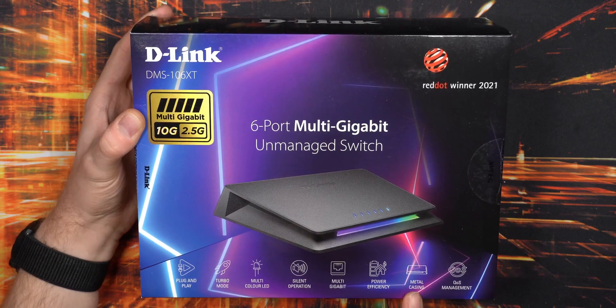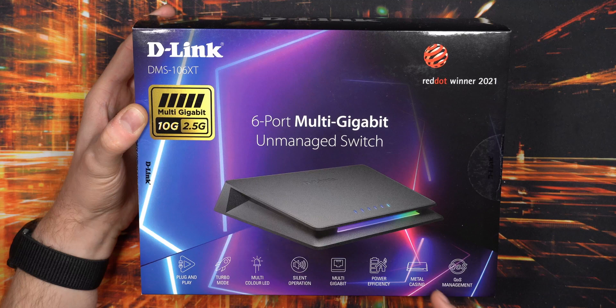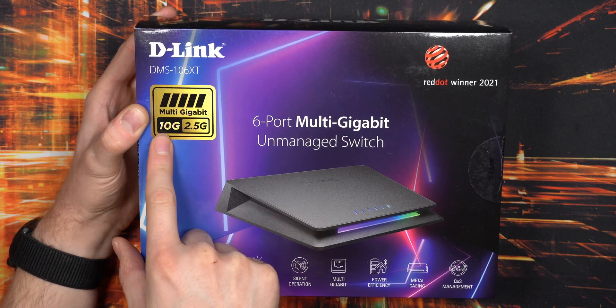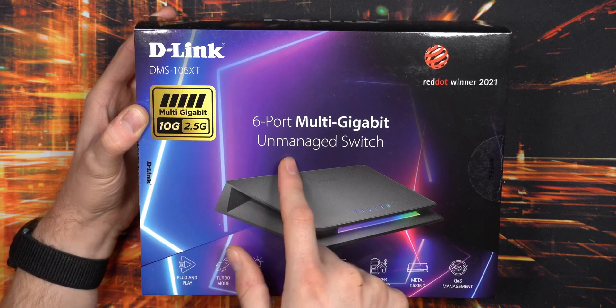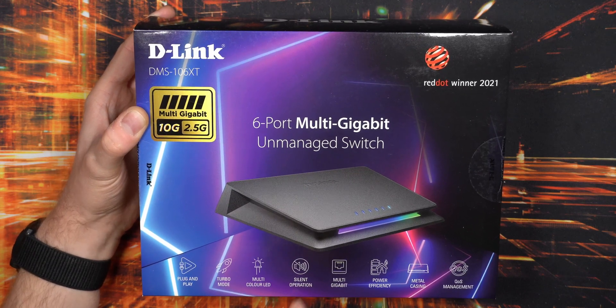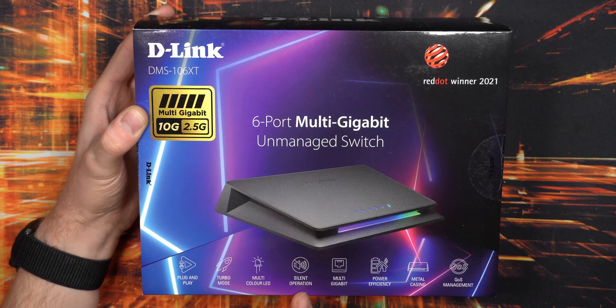It has a full metal casing and quality of service management, but that's really just a button on the back that prioritizes ports by number — port one is prioritized and then down the line. It supports up to 2.5 gigabit or 10 gigabit on that one port, but can also run at 1 gigabit or 100 megabit. Silent operation because there's no fan — a lot of high-end switches have fans, but I definitely prefer silent operation.